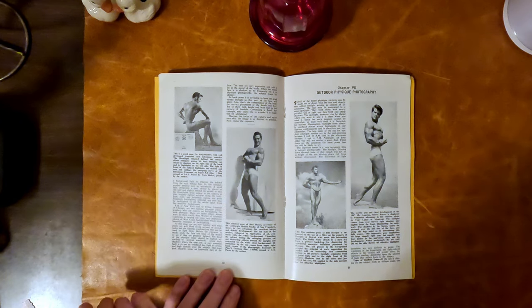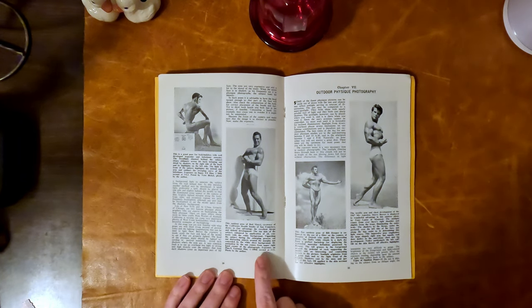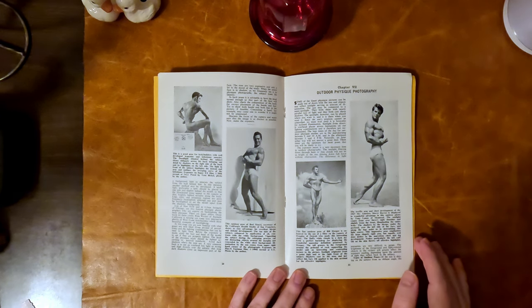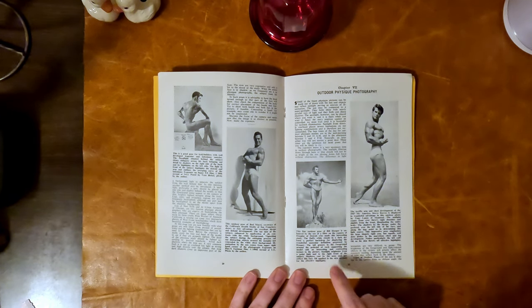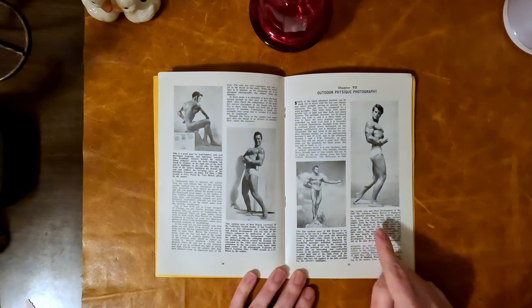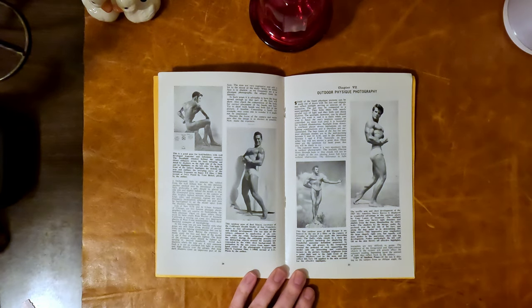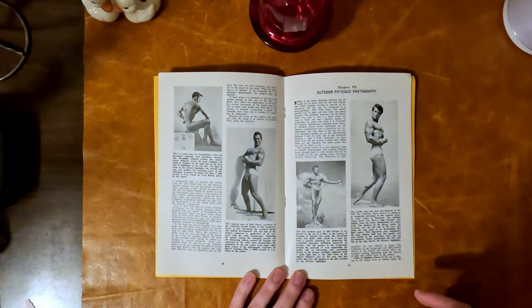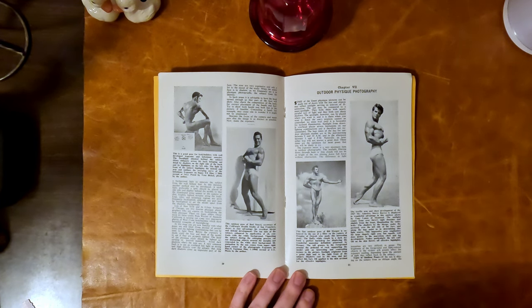There's Verne Bickle again, and Bud Moochy, co-owner of the California Health Studio of San Francisco. Moving into outdoor physique photography, there are some lovely ones — Bill Hooper by Douglas of Detroit. And here's Steve Reeves. This picture alone makes this a pretty cool little book. The staples are in good condition and they're not rusting, which is great — someone's been taking care of this.